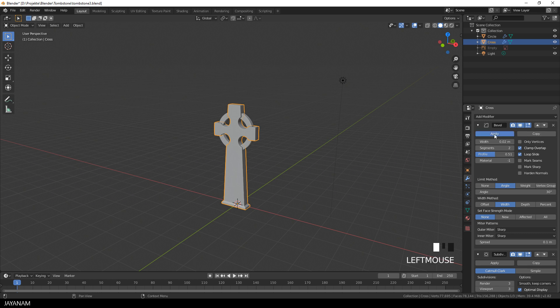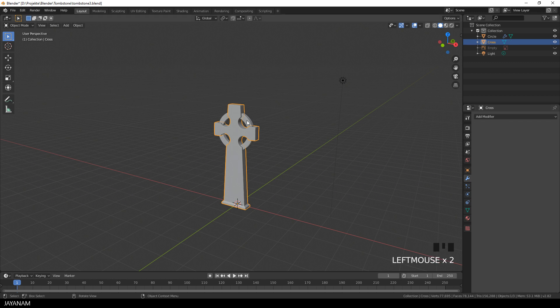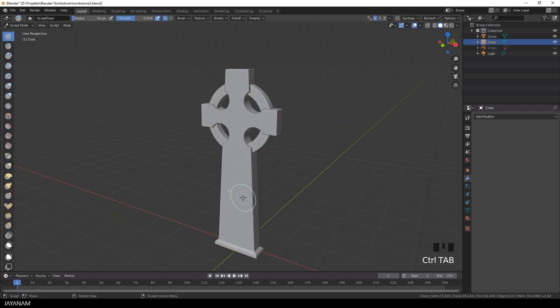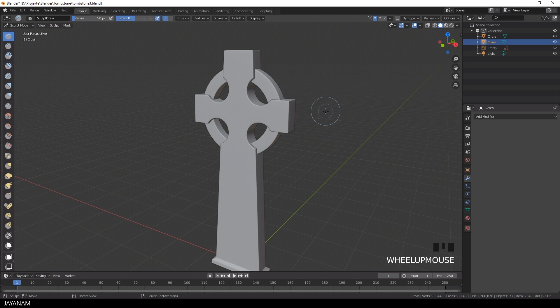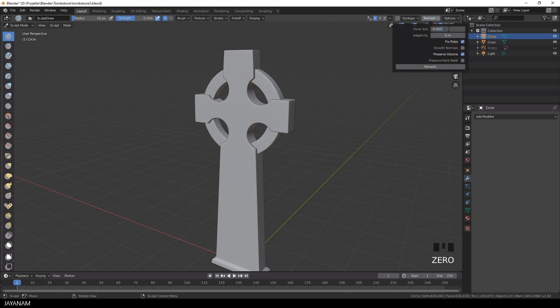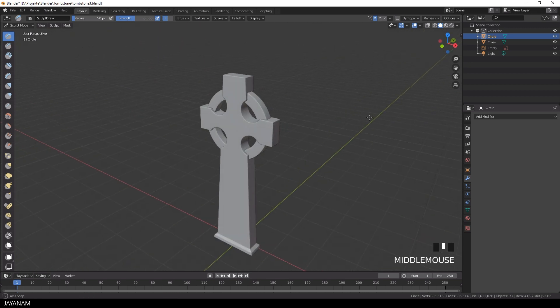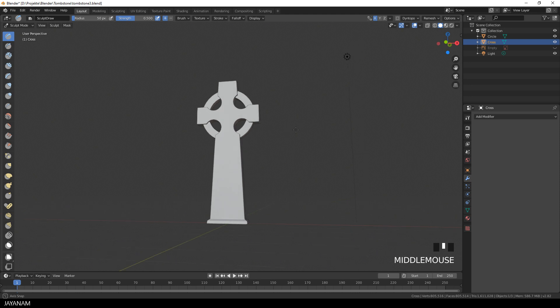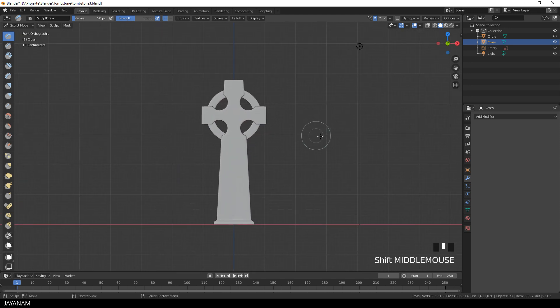First of all, I apply the modifiers for the two objects of the tombstone. For each one I will use the new voxel remesher to turn them into high poly meshes. Now we have pretty dense meshes, and the first technique that I want to show you is masking, to add some details to the mesh.